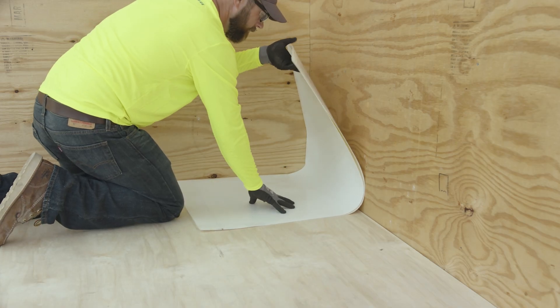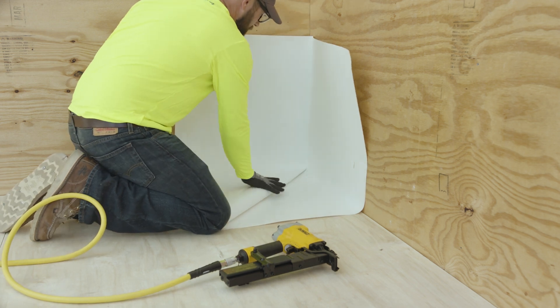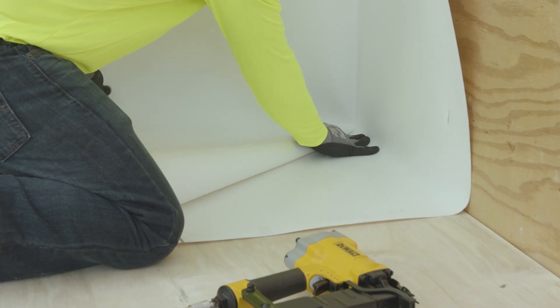Install the HDPE side of the membrane against the substrate with the crease into the vertical inside 90-degree corner, with 1 foot of the membrane extending up the vertical wall and 1 foot of the membrane on the horizontal floor.